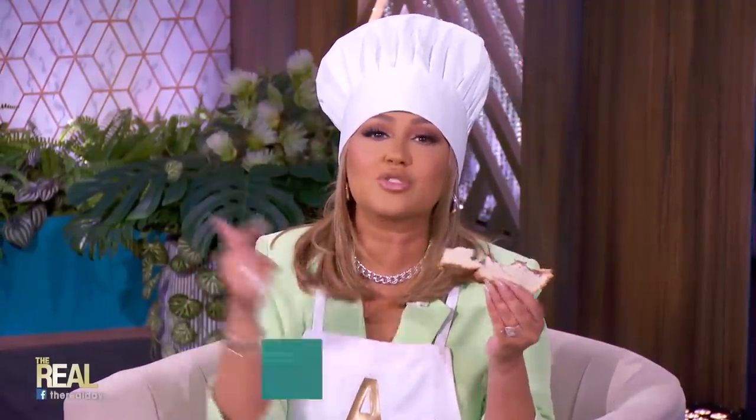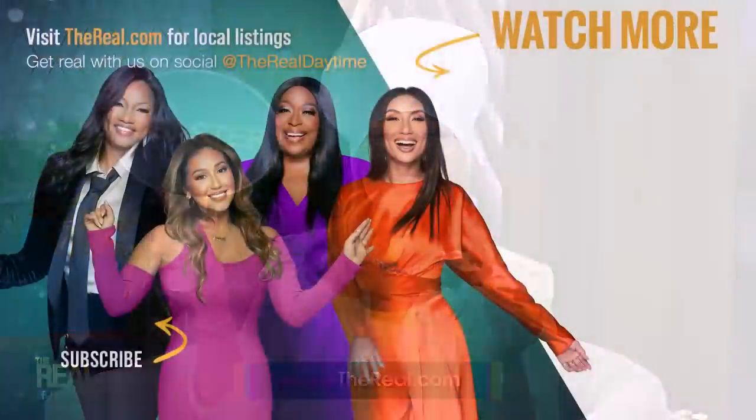Ladies, that was so much fun, and this is absolutely delicious for me. Thank you again for trying another one of my crazy food combinations. And a special shout-out to Jessica for this creation right here. Real fam, keep your recipes coming in — we love them. Send us your crazy food combos by heading over to thereal.com so we can decide if it's dinner or disaster.